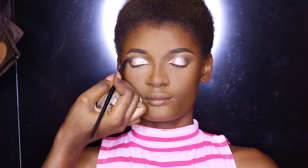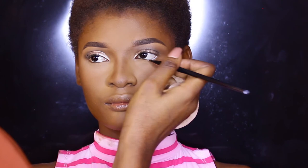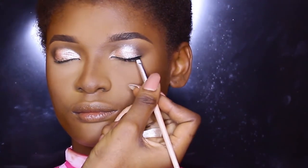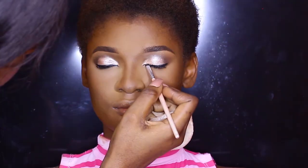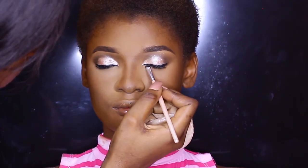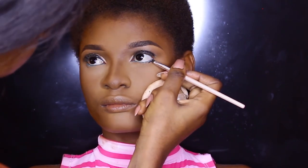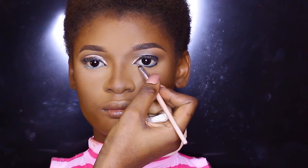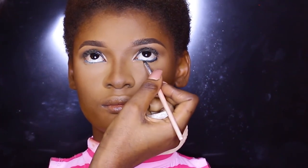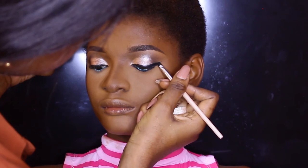I'm going in with a NYX eyeshadow base in her waterline and then applying a Zaron eyeshadow over that. Going in on her upper lash line with a liquid eyeliner, picking it up with a liner brush and following the line of her upper lash to define that area. Then I'm going in with a black gel liner also from Zaron underneath her lash line — this creates a new lash line and emphasizes the lighter waterline. We're winging out that liner and then popping on some lashes.